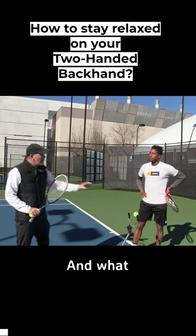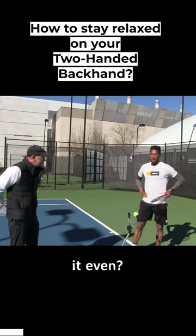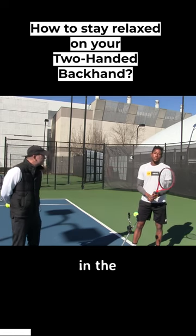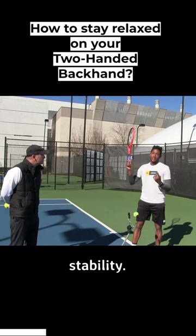How are you staying relaxed, and what hand do you think is in the most control throughout the shot, or is it even? The left hand is in the most control throughout the shot. The right hand is just on the racket for stability. That's number one.